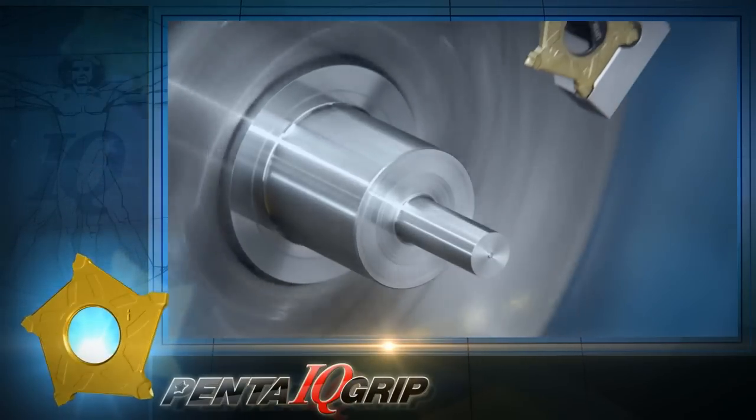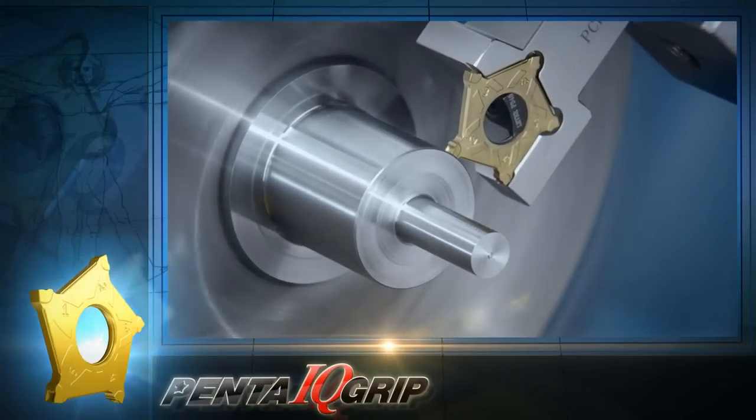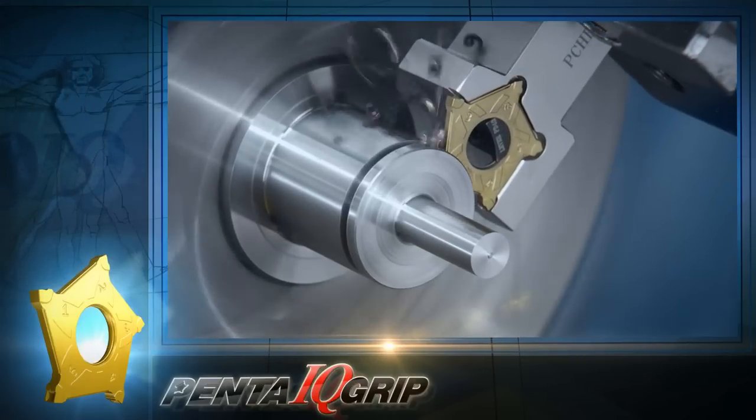Penta IQ Grip — the powerful 5-edge insert for accurate parting and grooving operations.